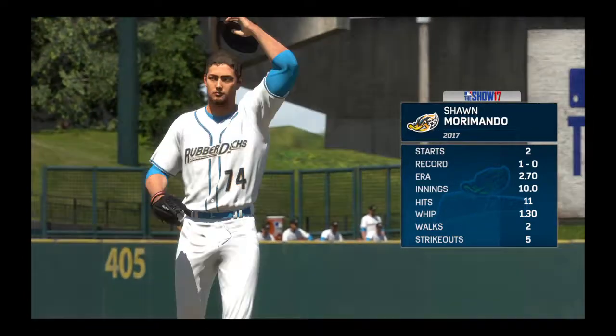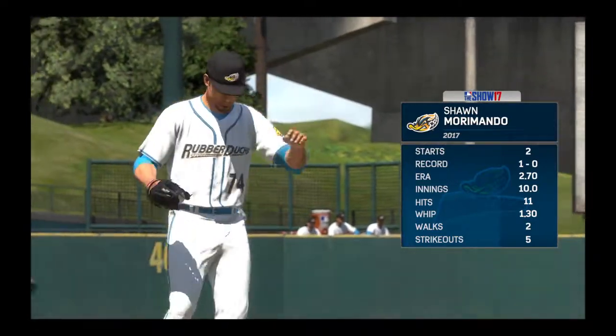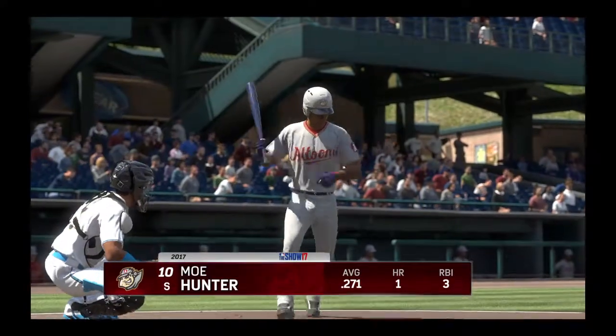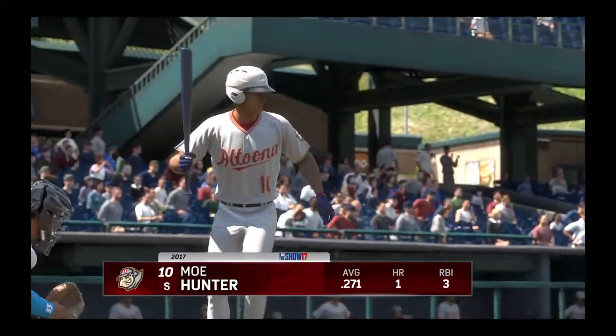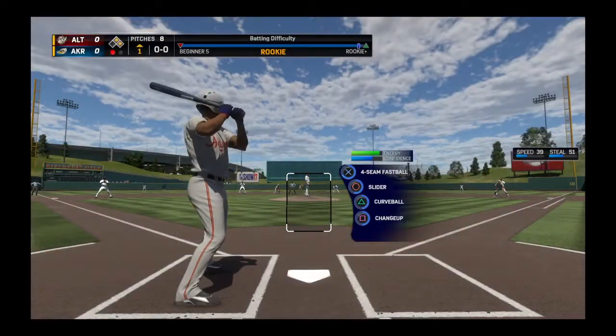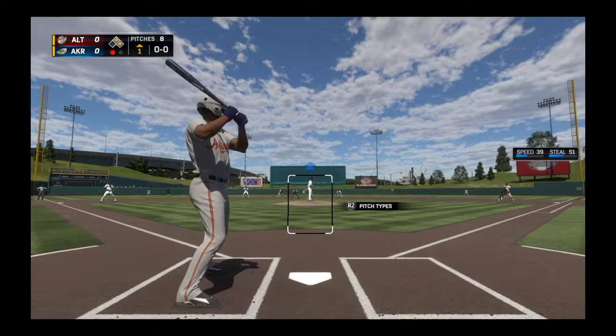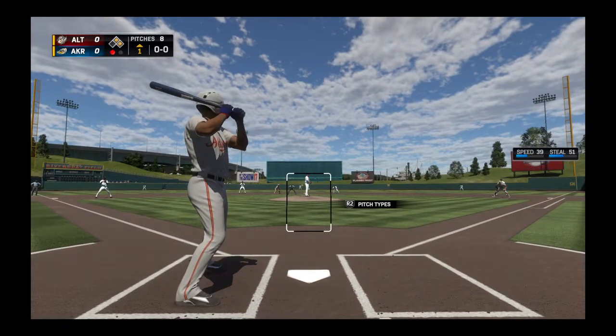Sean Morimondo, a left hander from New York State, is the starter on the mound. Well Matt, he pitched into the fifth inning last outing. I think we got to get more. I want to see more of this game — if he's able to go deeper, keep his team in it, and maybe walk away with the win. That's what I'm looking for in this game.